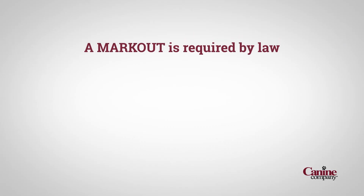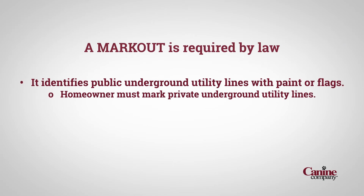Congratulations! Your pet is on his way to freedom and safety in his yard with the Invisible Fence brand. Before we install your new invisible fence, we may need to call for a markout, which is required by law in many states. A markout identifies public underground utility lines on your property with paint or flags.